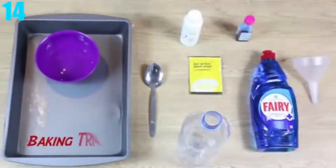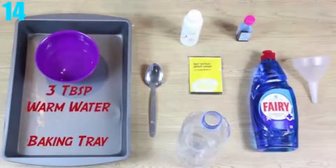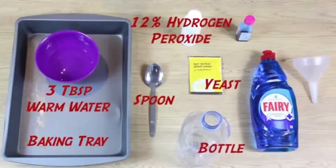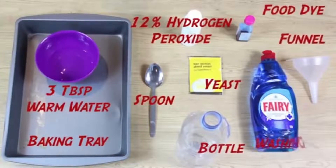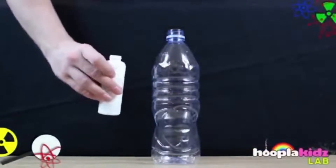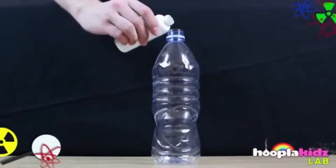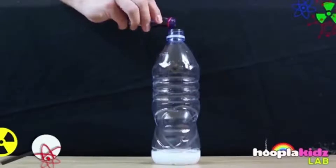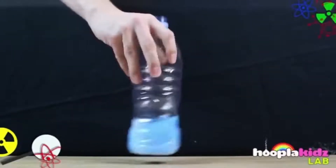Number 14: Elephant Toothpaste. This experiment takes a lot more ingredients than some of the rest, so pay close attention. You're going to need a baking tray, three tablespoons of warm water, a spoon, 12% hydrogen peroxide, yeast, a water bottle, food dye, a funnel, and dish soap. Pour half a cup of hydrogen peroxide in the water bottle along with a few drops of food dye and a squirt of dish soap, and stir it well.